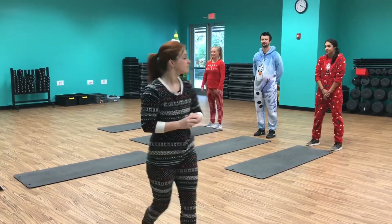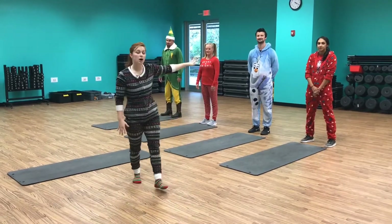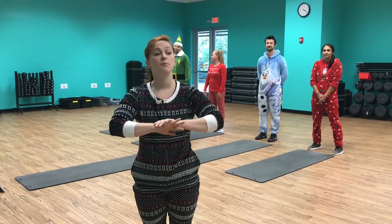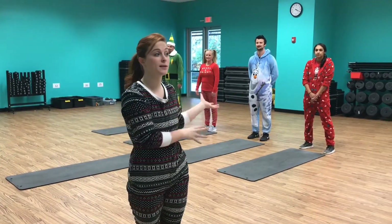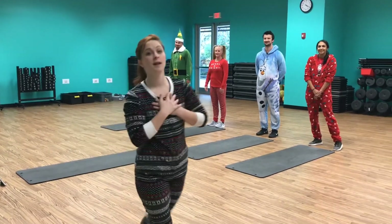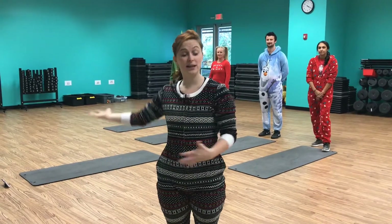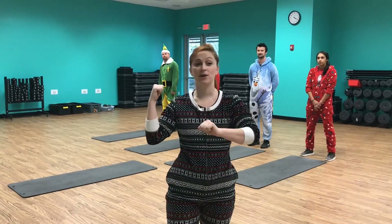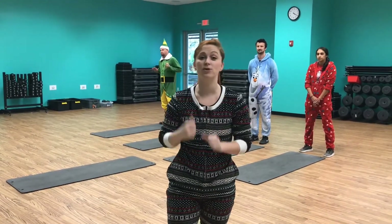Ariel and Tyler are going to do modified versions of the exercises, so if you're a beginner to exercise please feel free to follow along with them. Shannon and Cody are going to do the exercises that I'm doing, and if you're an advanced exerciser you can follow them or myself. The four exercises we're going to do are push-ups, planks, jumping jacks, and squats. Remember, you can do as many sets as you'd like — one all the way up to eight.